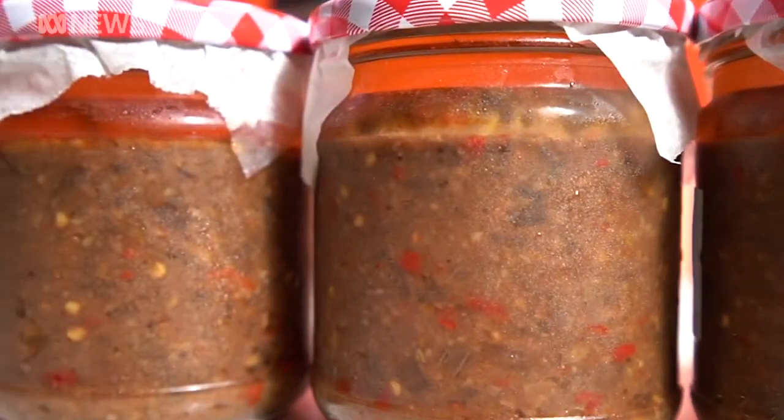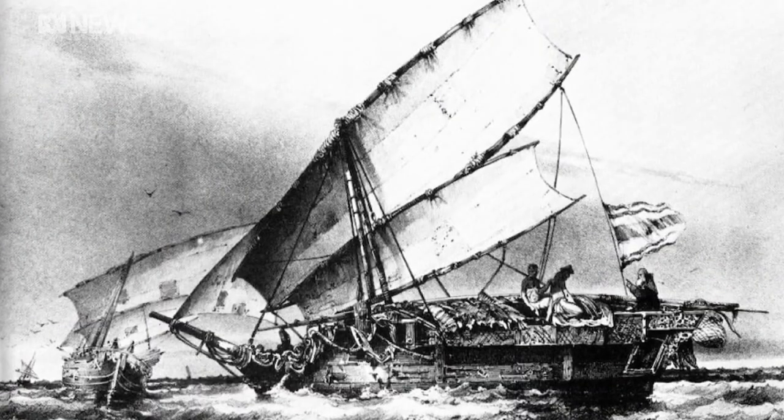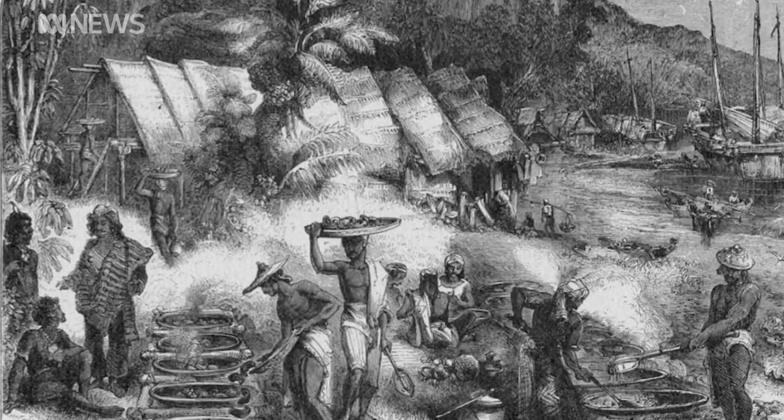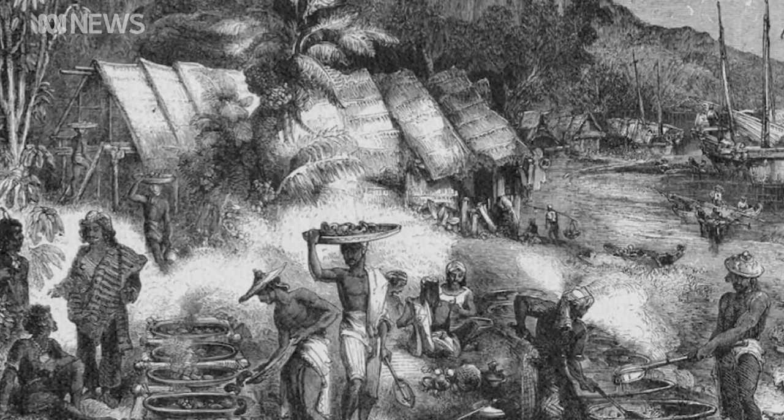Blood chung's history in Australia dates back to the 18th century when the Makassan seafarers from Indonesia sailed here and traded with Aboriginal people along the Arnhem coast for hundreds of years. While I'm cooking I think about the Makassans, their travels, how it got to TI, how it got to the tip of North Queensland, how it got to Darwin, how it got to Broome, even how it's gotten down to Alice Springs now.